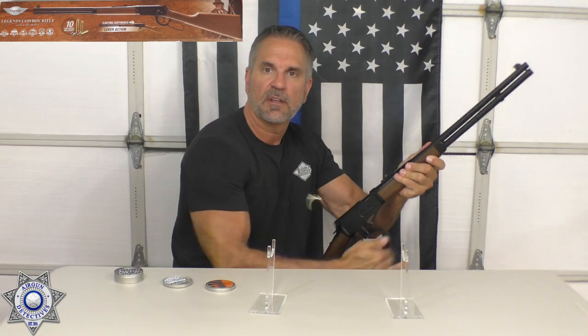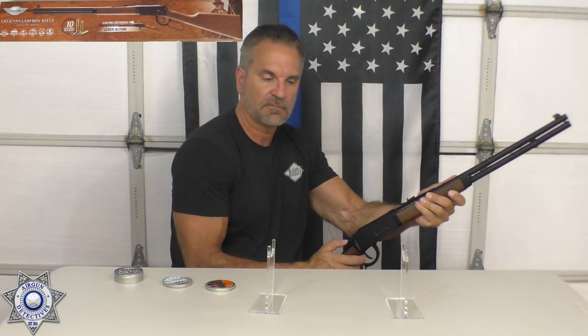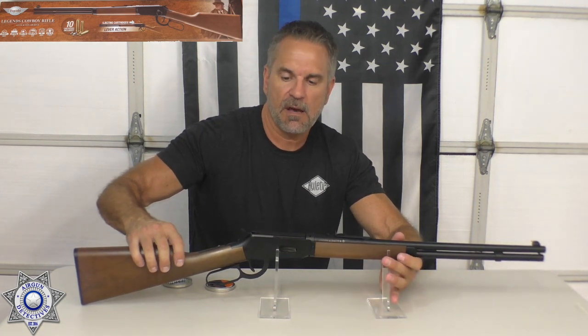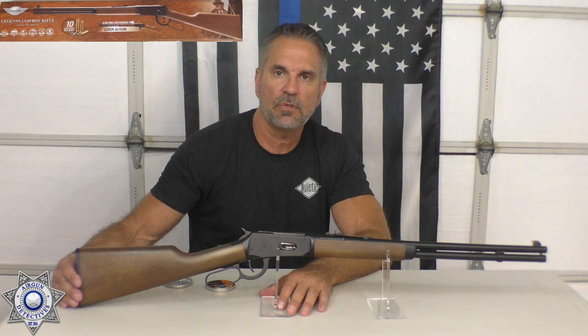If you want the shells out, that's as simple as flipping them out. Anyway, this is a great rifle. I'm excited to take you out and show you what type of real-time velocity we get. We'll do an accuracy test and go from there.